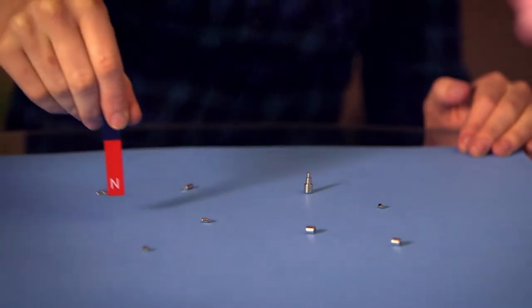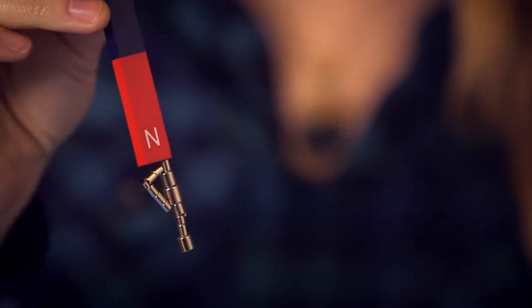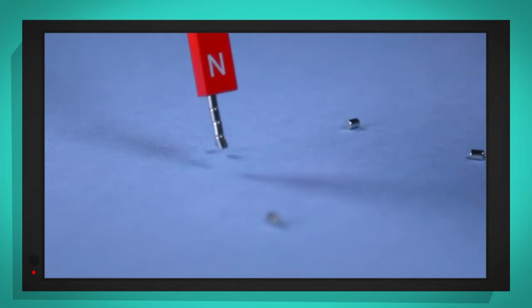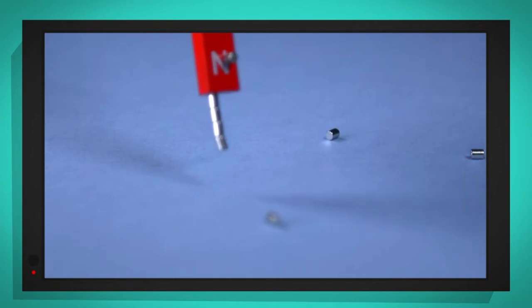These little silver magnets are actually really strong. Now watch what happens when I run the North and South Pole magnet over the top. Whoa! It looks like magic, doesn't it? That is so much fun! The magnetic force is so strong it's making the little silver magnets jump high in the air to stick to the North Pole.